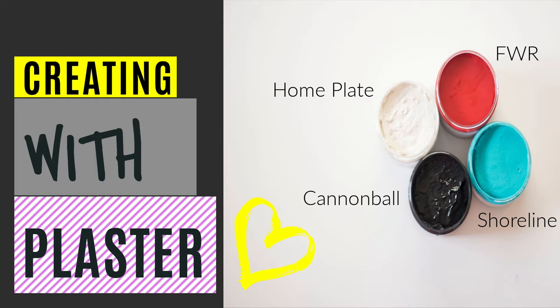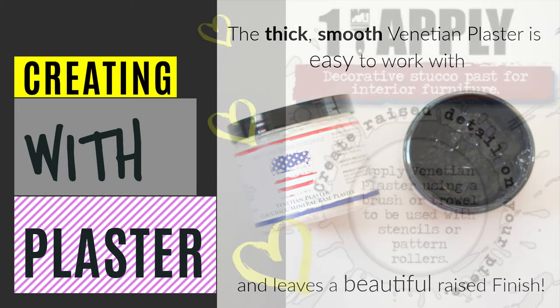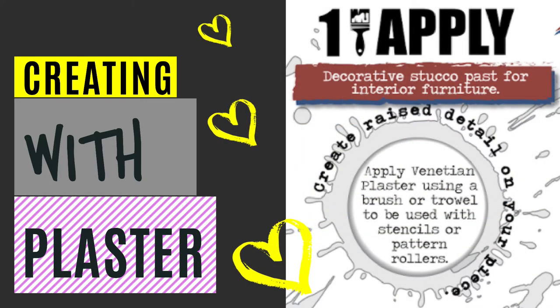Venetian plaster is thick and smooth and it's very easy to work with and it leaves an awesome finish. The first step is to apply it, and you can use anything to apply it with this product.